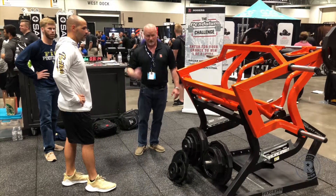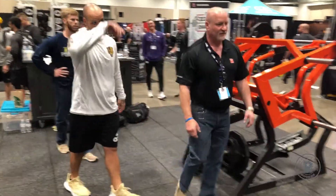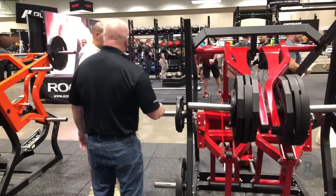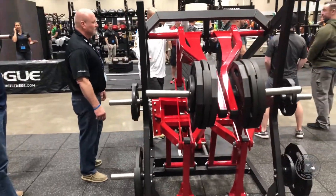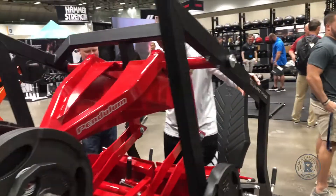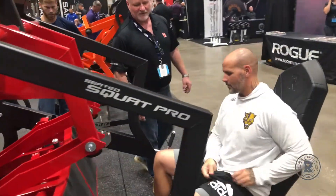Do you want to go more on this or we're going to keep going down the line? So now we're going to do the C to squad. Do you have these at FIU? So this is pretty cool. So what we're going to do — you're all warmed up, we don't need to waste a lot of time.